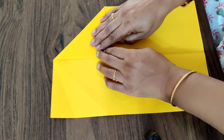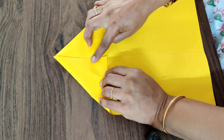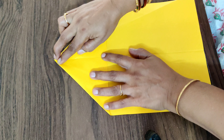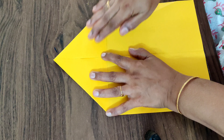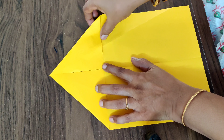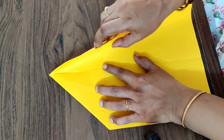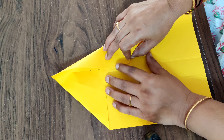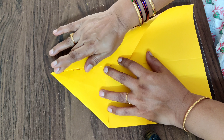Exactly. And again this side also, fold it into half the same way. Now you have got a triangle at the top. Next, hold this side and again fold it into half like this — you'll get a bigger triangle like this.